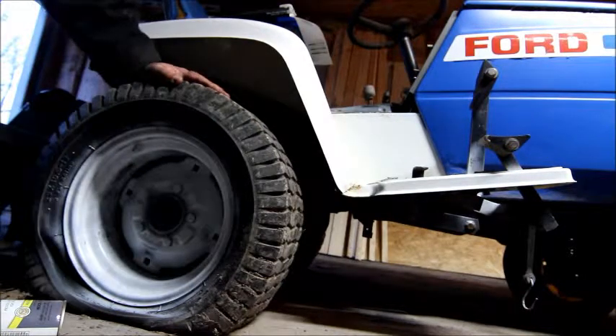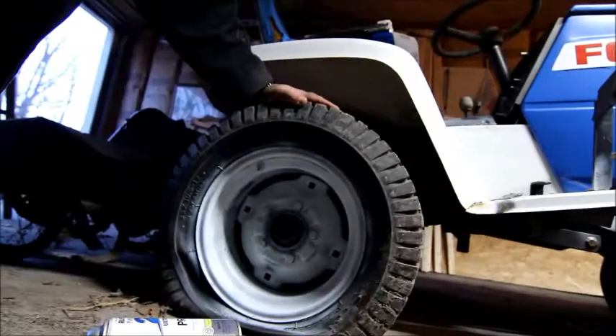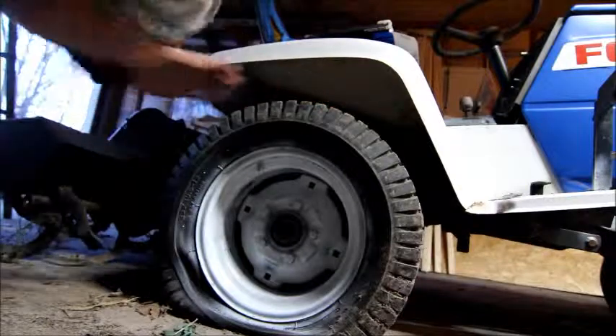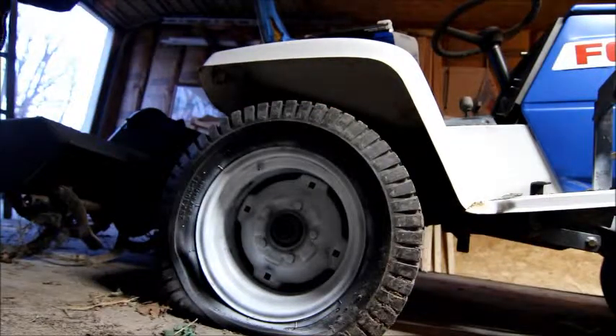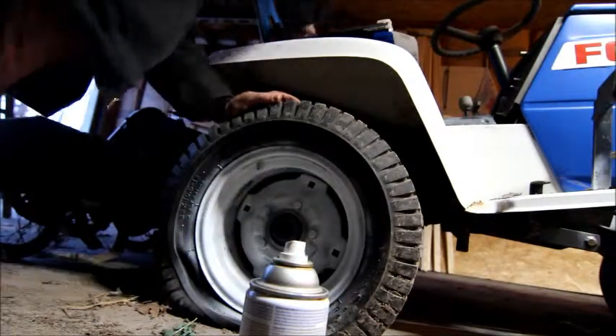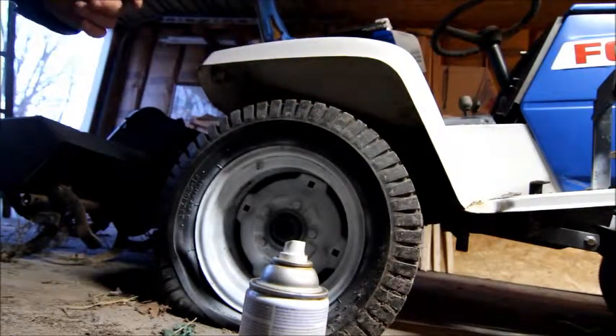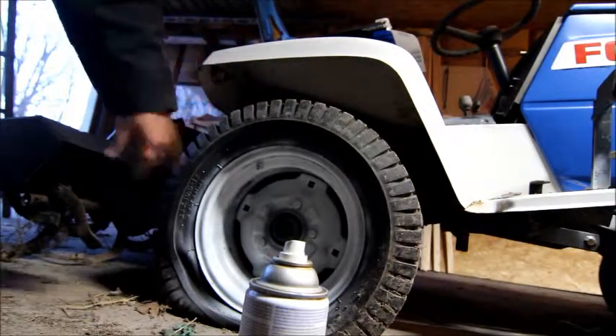I'll bring this over so it's at least in the center. I'm putting new tires on it — hence the primer. Hence the not taping off the wheels.